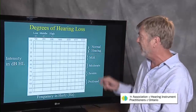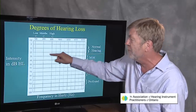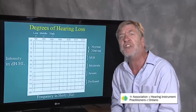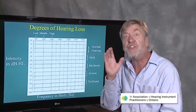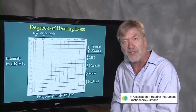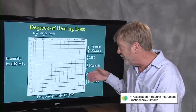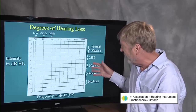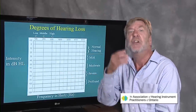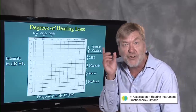Normal hearing, mild, moderate, severe, profound. If it never takes you more than 25 decibels to just barely hear a sound, you're said to have hearing within the normal range. If it takes you 25 to 40 decibels to just barely hear a tone, you have a mild hearing loss. If it takes between 50 to 70, you've got a moderate hearing loss. 80 plus is a severe hearing loss. Profound hearing loss is greater than 90 decibels required for you to just barely hear.